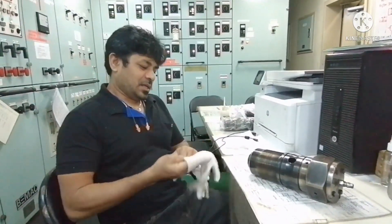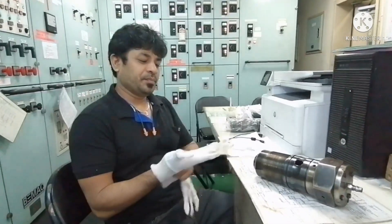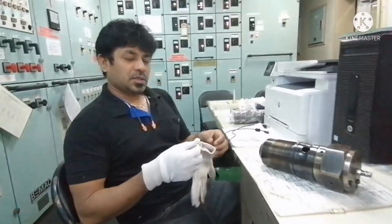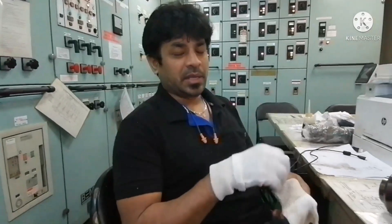Hi everyone, welcome to our marine knowledge channel, this is your sailor part. Today we will give some idea about main engine fuel pump puncture valve.